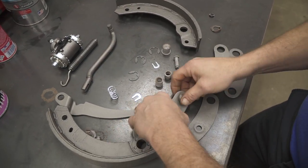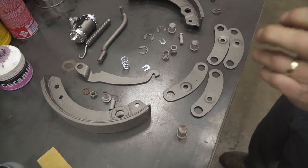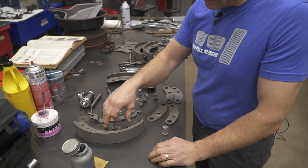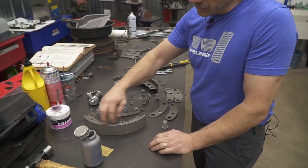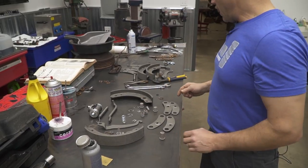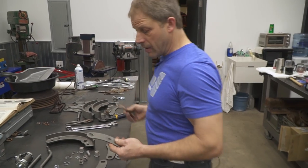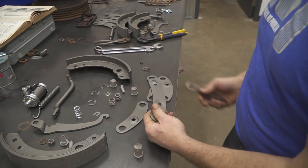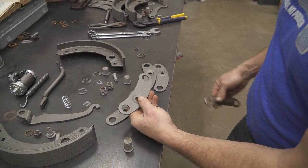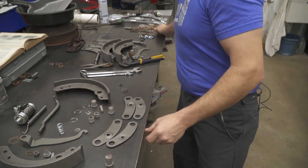One thing I ran into: from a restoration standpoint I had to have my shoes relined. I sent these down and had new linings put onto the old core, which was pretty typical in the day. And then I just sandblasted these extension pieces and shot some paint on them — so instead of looking rough, now they look clean. I want to make sure all my pivot points are good.